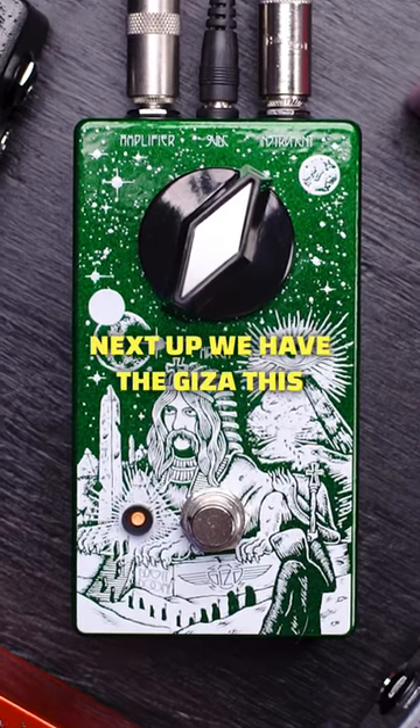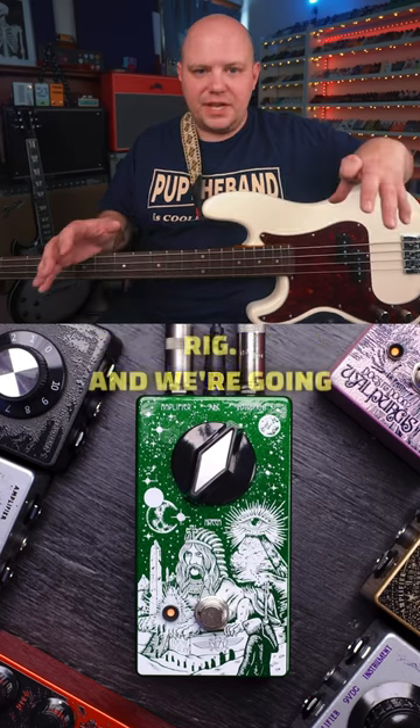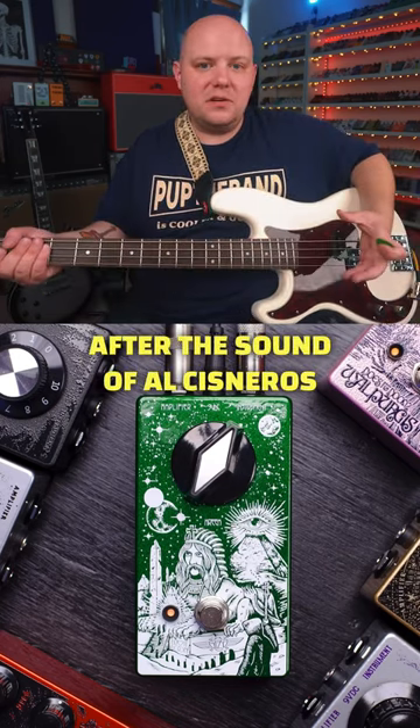Next up we have the Giza. This is again a single knob pedal meant to capture the sound of a full rig, and we're going after the sound of Alice's Narrows from the band Ohm.